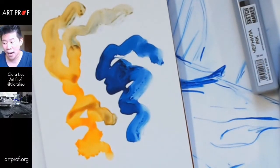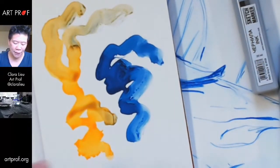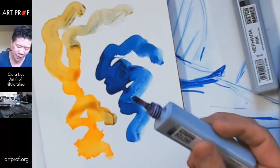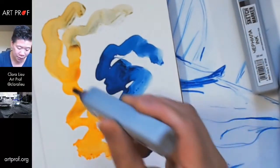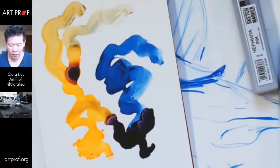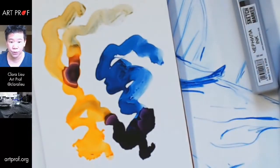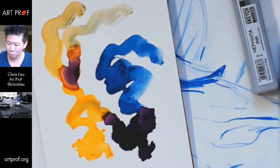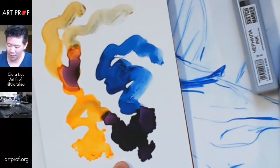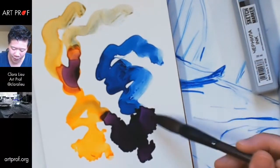Try this out — especially if you're somebody who works abstractly, this is probably a sweet deal. Look at what you can do with those bleeds — that is really crazy. I haven't even touched it and it's already doing all these crazy things.